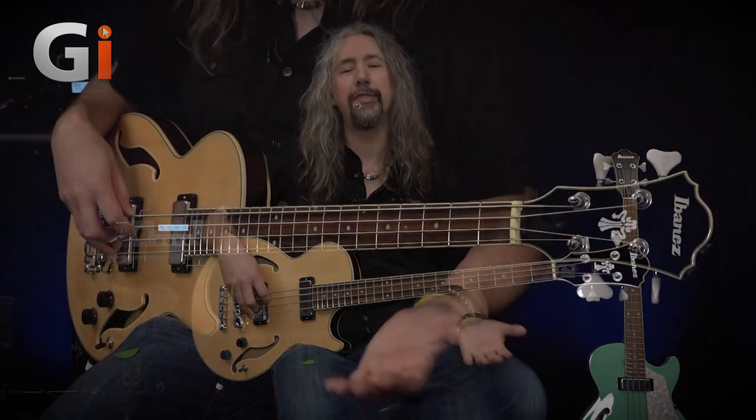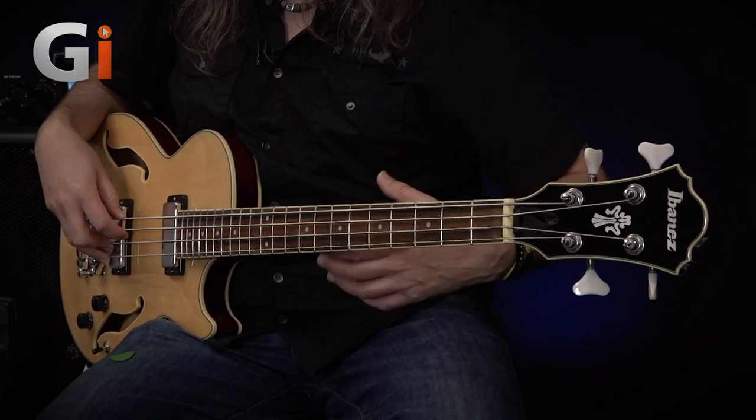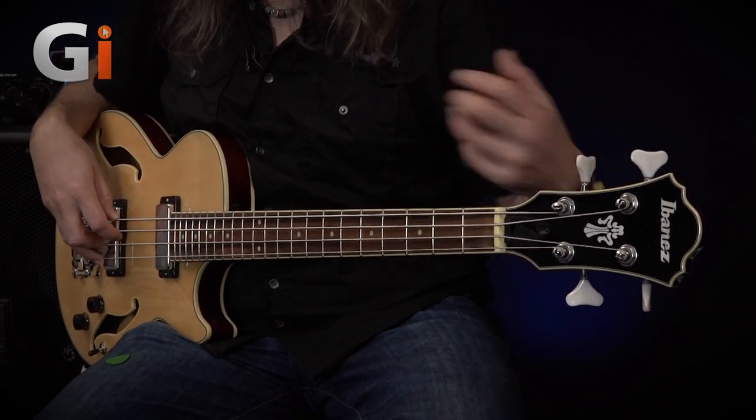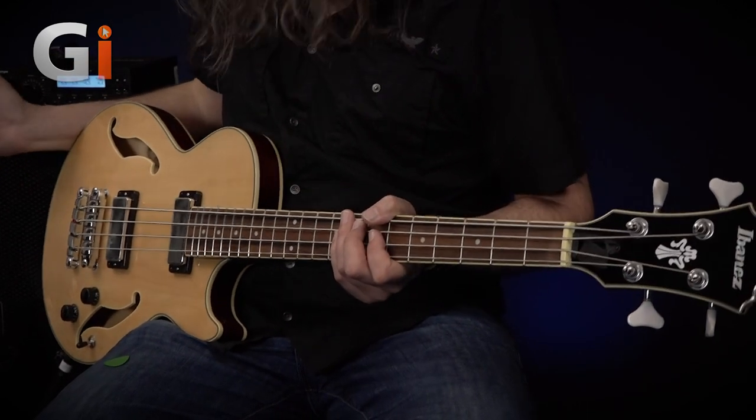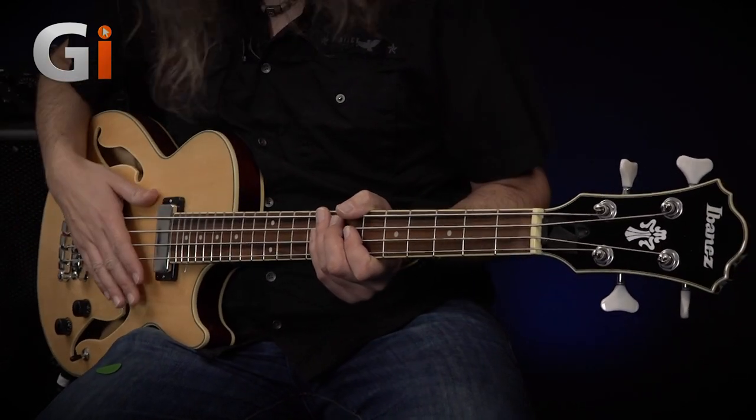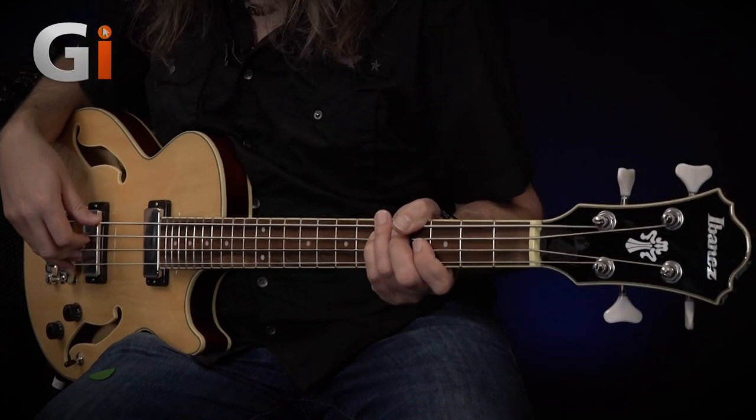So here we go then. For those of you who like something a little bit different — some different styling versus our usual precisions and jazzes and basses like that — something a bit cool, maybe a bit retro. This, I think, is pretty tasty.